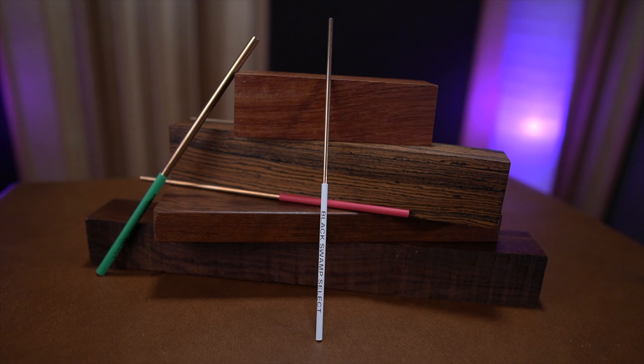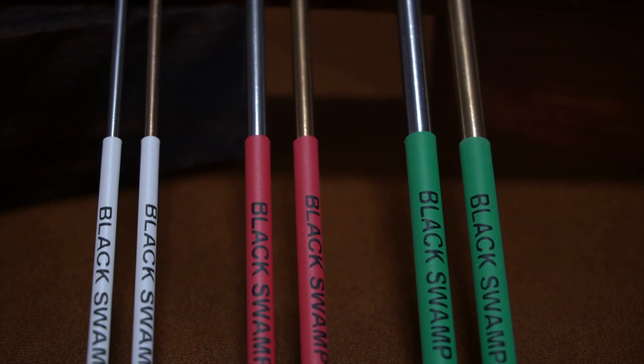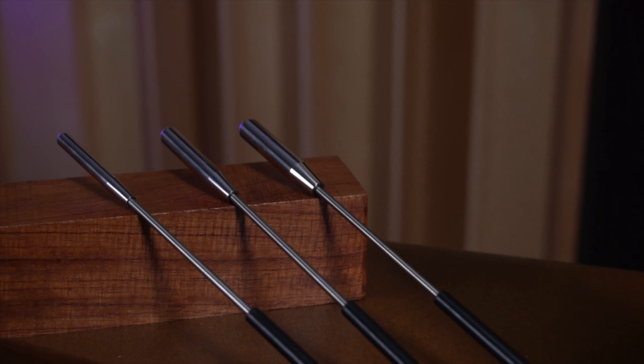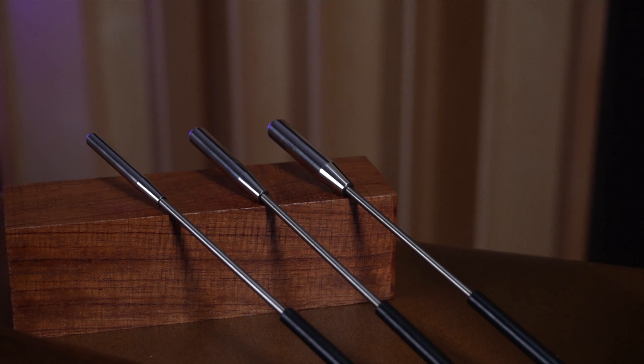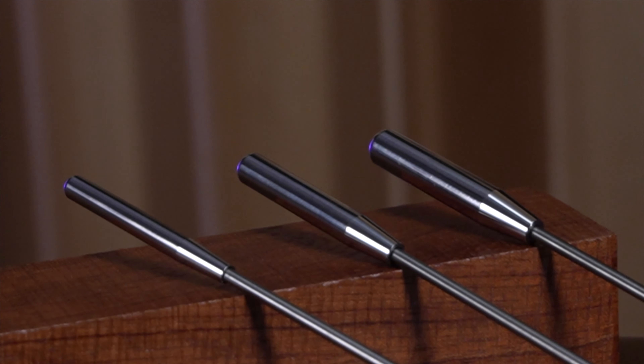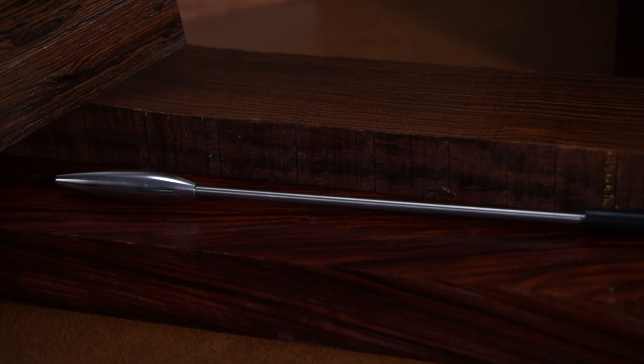First, we're introducing a Bronze Select beater option. Our original Select series are rod-style beaters that feature three different diameters of rod that have been cut, tumbled, and grippified. Like our current stainless steel models, these new Bronze beaters will be available as a single or double set of beaters. The new Bronze Select beaters complement their stainless steel sibling with a darker, richer tone while maintaining clarity of sound. This makes the Select beaters appropriate for general purpose use and extended rhythmic passages.